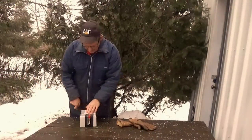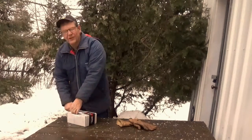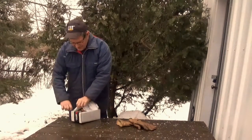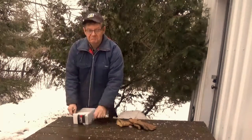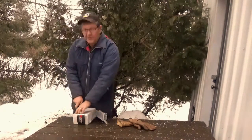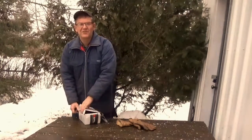I can't tell you, with the work week I've had, how beautiful it is to be outside. To hear those blue jays, even though it's windy, it's cold, it's been raining this morning, it's been snowing this morning, and the temperature is supposed to drop — it is just so nice to be outside.